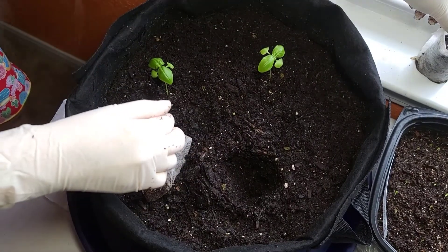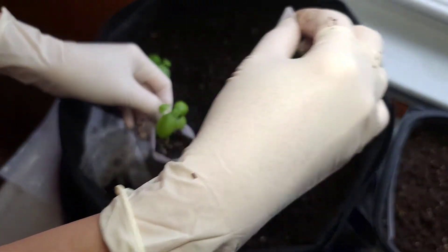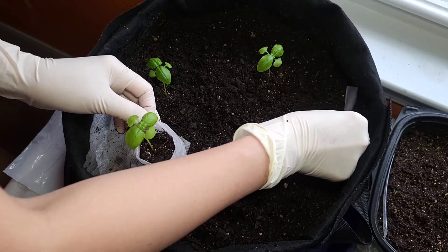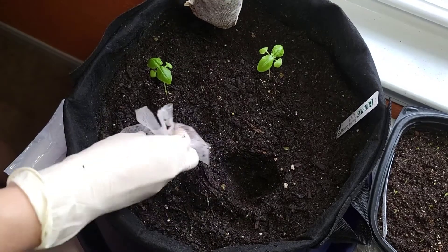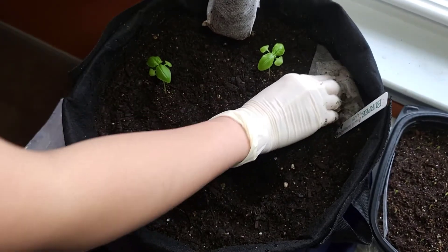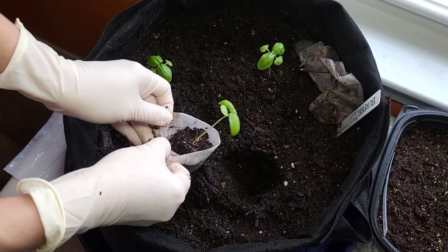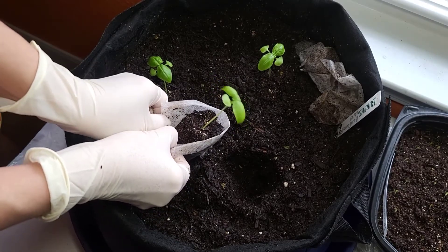I think right now outside is about 70 degrees. I don't know if I should transplant the other little one, but it's only fit for three of them. I wonder if they're going to taste differently.